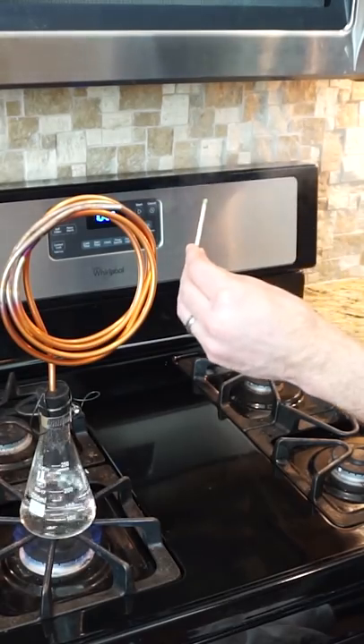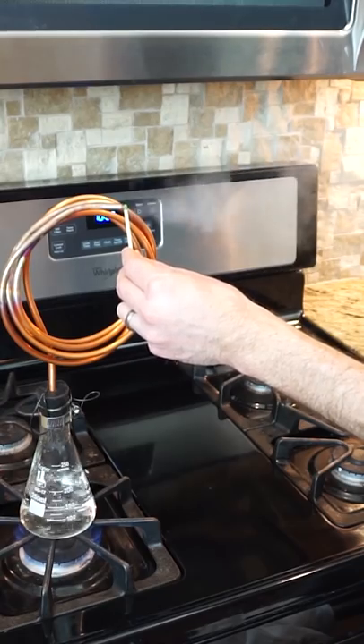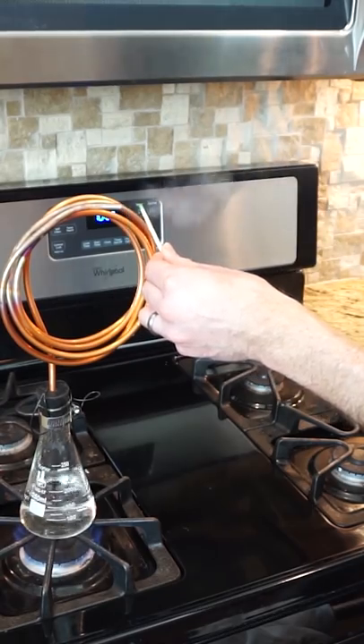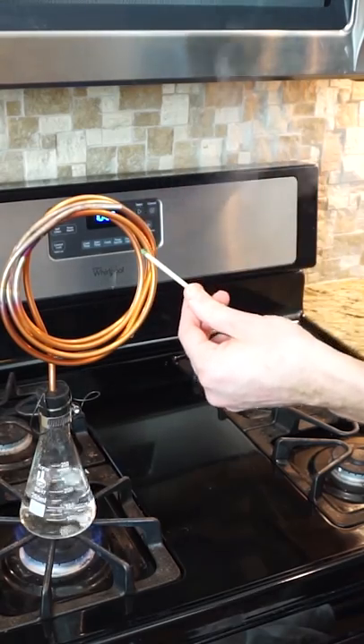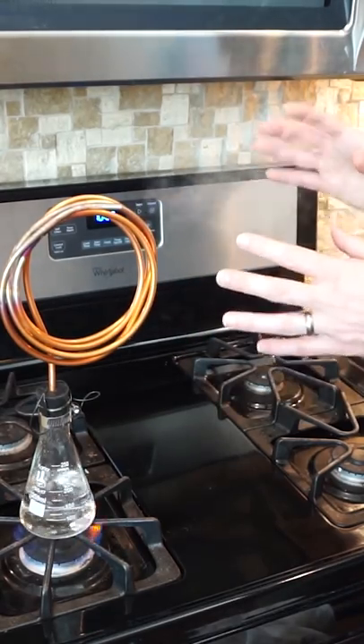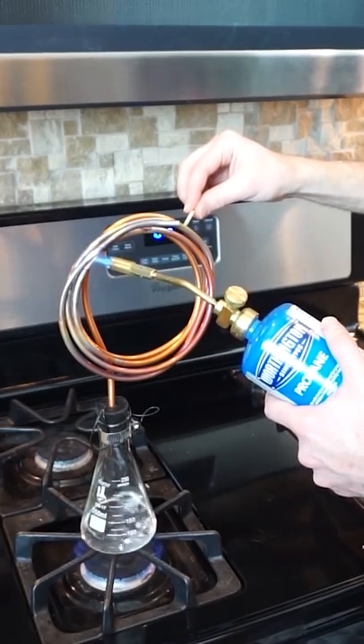I'm going to be trying to light a match with steam. Here's a match in some hot water, and you can see what looks like steam coming out of it, but it doesn't work to light the match because this isn't really steam. If you can see it, it's not steam — it's condensed water droplets. So you have to get the steam a lot hotter than this so there's no condensed water.